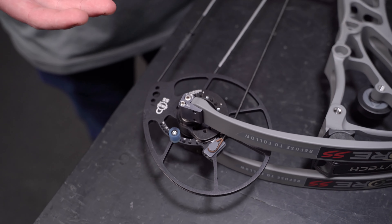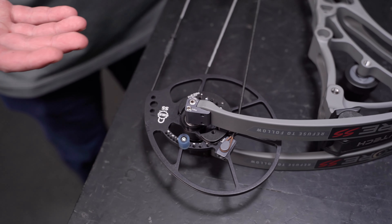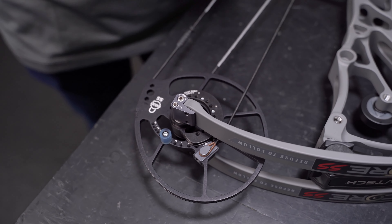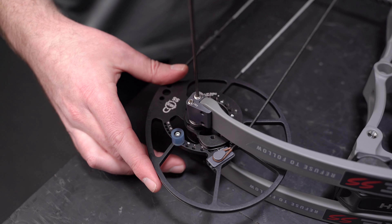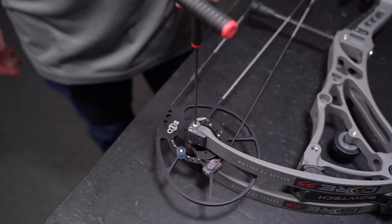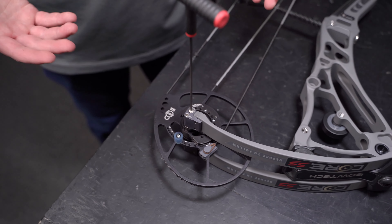Adjust toward the colored side. If you have an older Deadlock bow it'll be red, but on these new 2024s they're going to be gray or silver. So we're going to go do that.